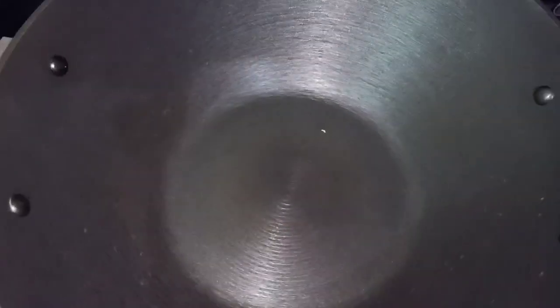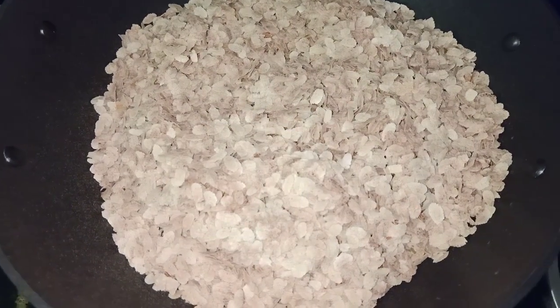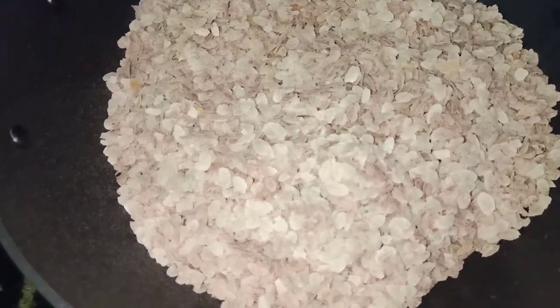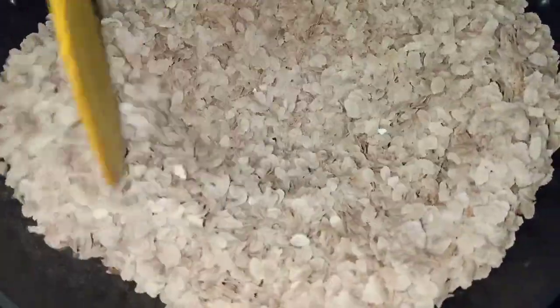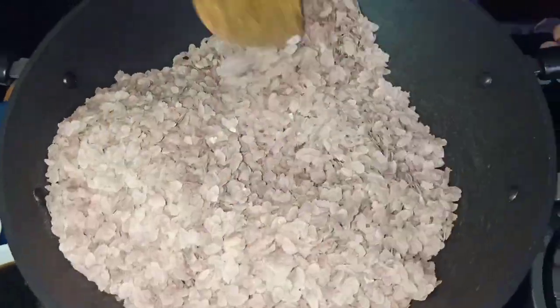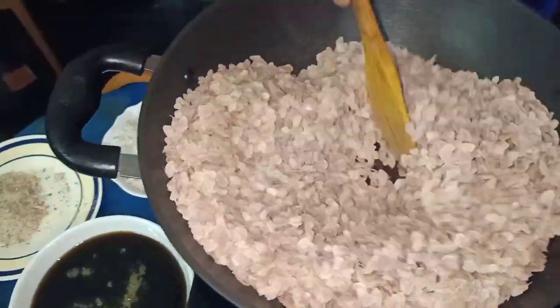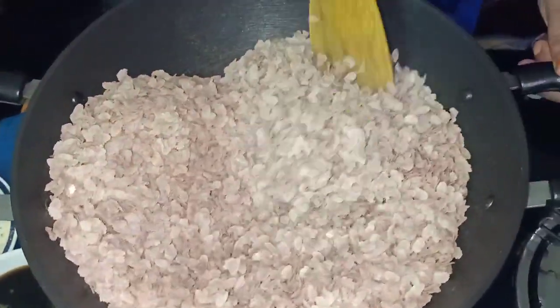We put the rice in the oven. I will fry it.